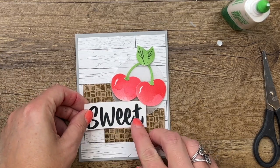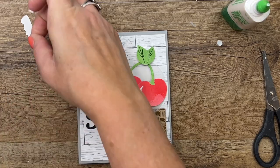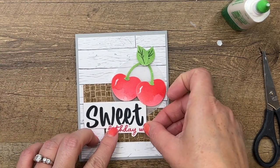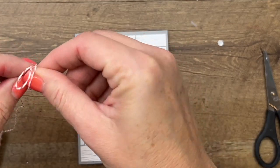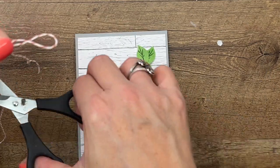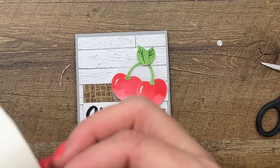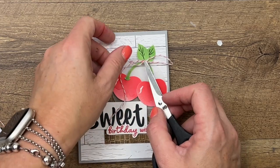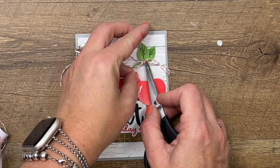I'm going to slide 'sweet' behind the second crate like that, and then for 'birthday wishes' I'll use mini dimensionals — one on each end will suffice — and overlap it like that. Last but not least, grab your Sweet Sorbet baker's twine and tie a bow with long ends. Put this on with a glue dot right there. Those leaves aren't quite dry, so hold them in place while you arrange your bow.